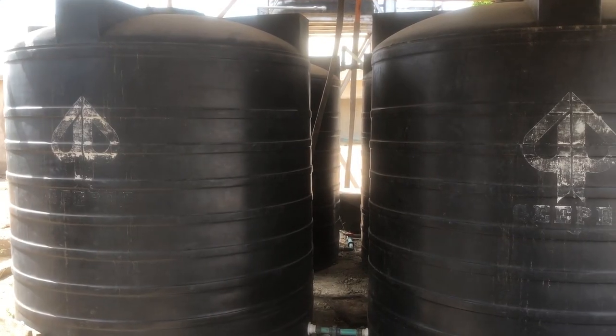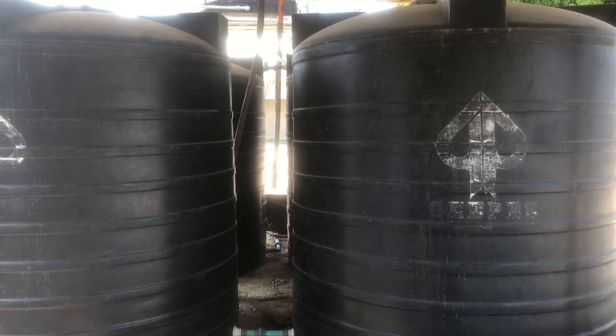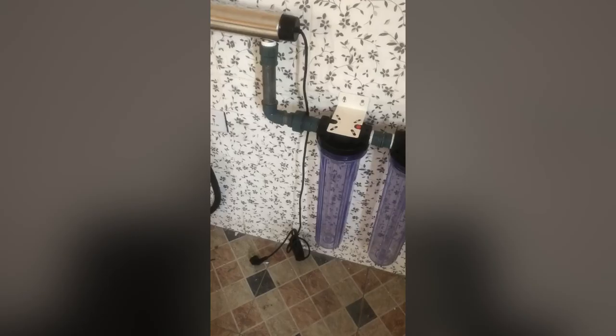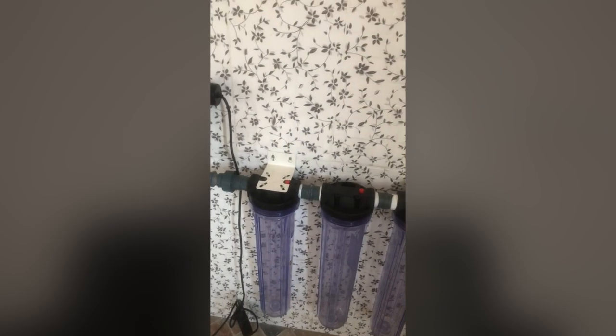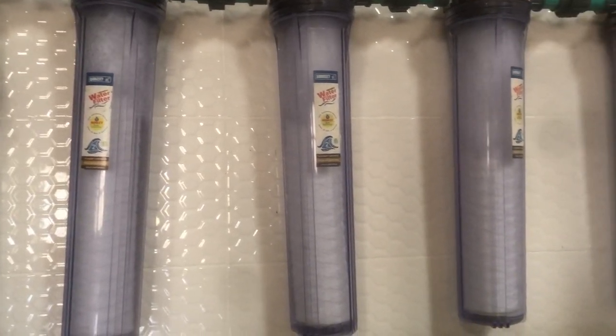The ultraviolet water sterilizer is very essential for killing all microbacterials. Through all the treatment processes right from the raw water tank, some bacteria may have escaped earlier treatment. By the time the water gets to the sterilizer, it will be treated and sterilized there. You will need this as one of your key equipment when setting up a pure water factory.